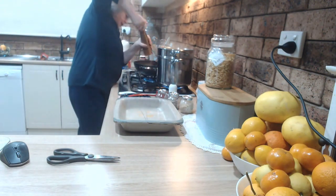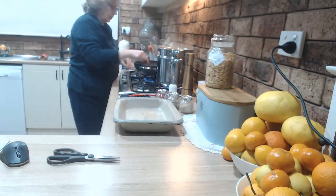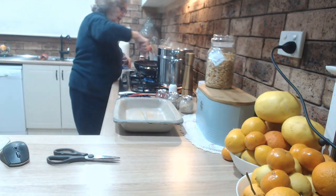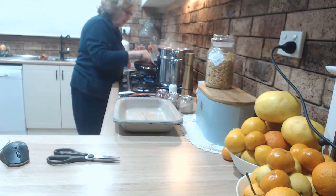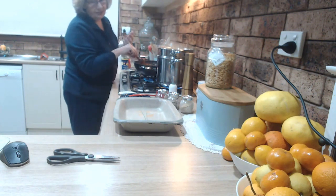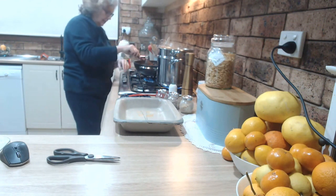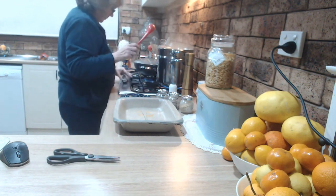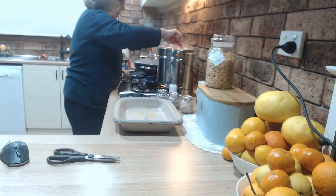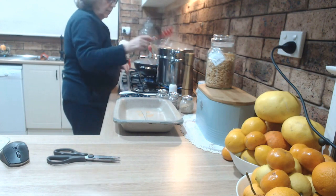And a few grinds of pepper. Stir that all up. It needs to simmer until the ravioli is done so that the onion will rehydrate, because it's dried. I could have diced an onion because I have plenty of them, or taken some out of the freezer — but I wanted this to be quick and easy. I'll put the lid on so it doesn't spatter all over, and turn this down a bit.